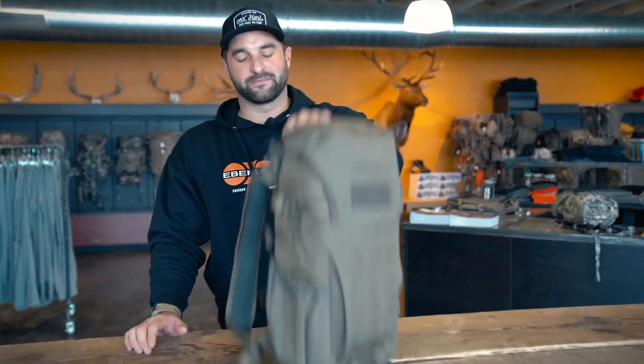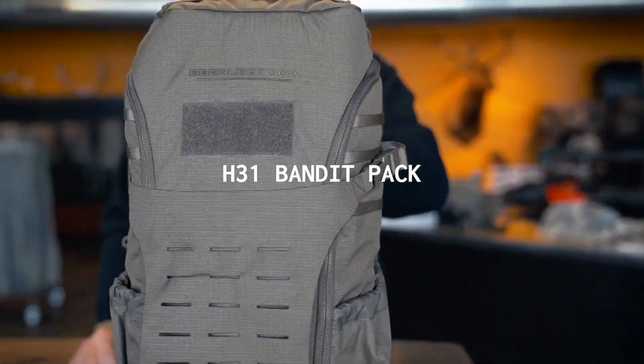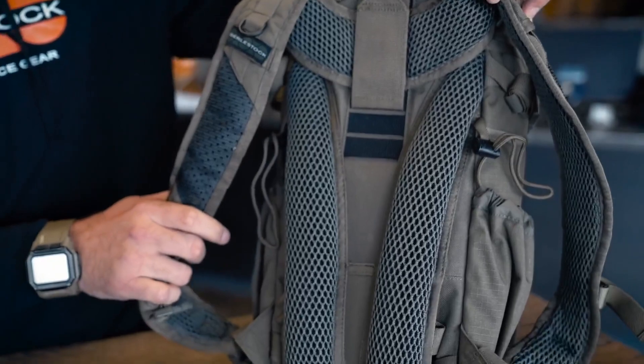Today we're going to look at the H31 Bandit Pack, one of our lightest and most compact EDC packs. At only 2 pounds, the Bandit Pack is super light but feature rich. It has a laser cut load panel here on the front, a top lid, an adjustable shoulder harness, and a slot to add a hip belt if you're going to be carrying more weight.